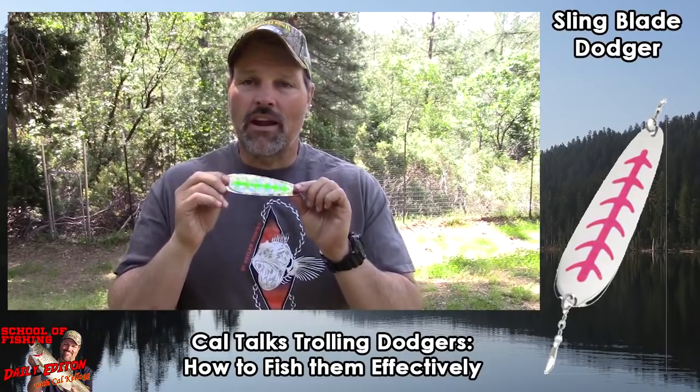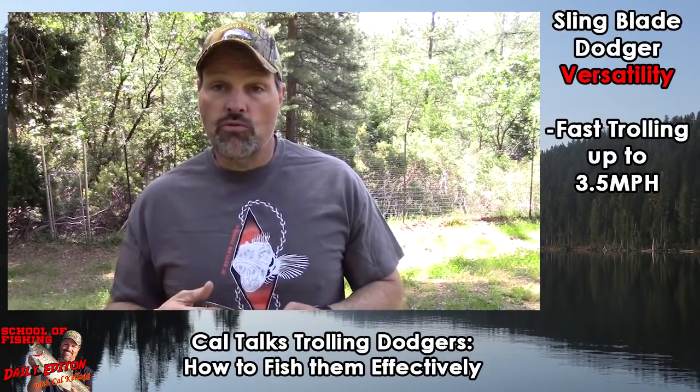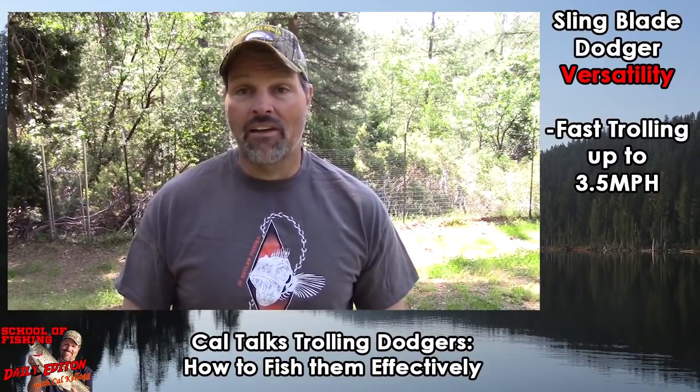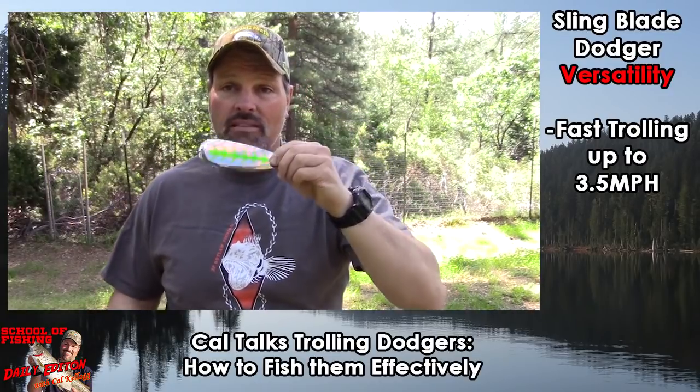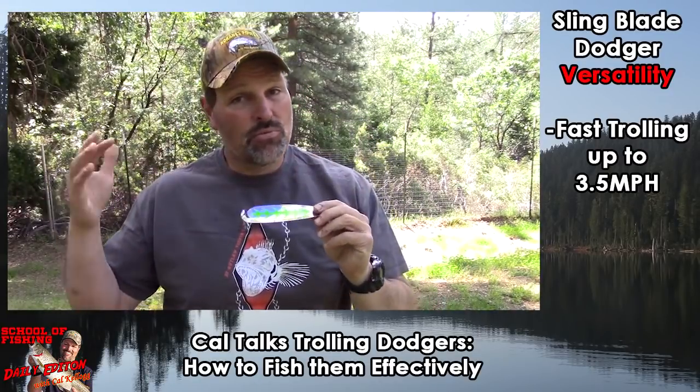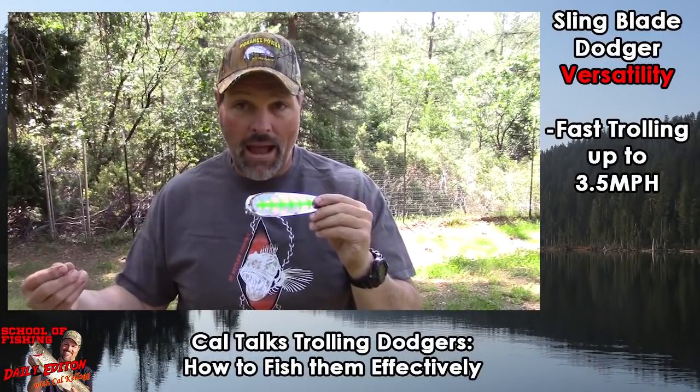The sling blade is a great Dodger because of its versatility. I'm a power troller — I like to troll fast. In its normal configuration, right out of the package, the sling blade is a Dodger you can take up to three and a half miles an hour, maybe more depending on what you're pulling off the back of it.